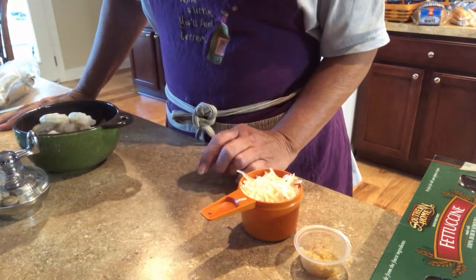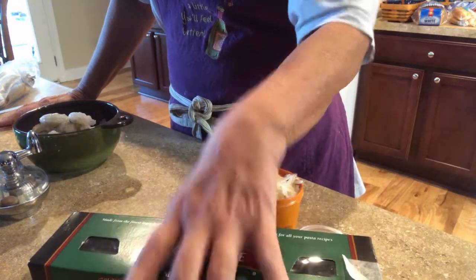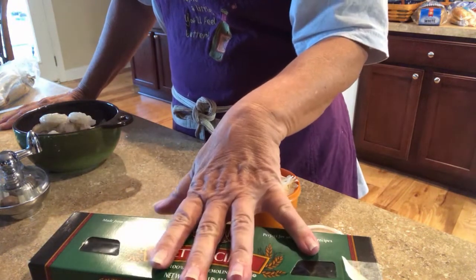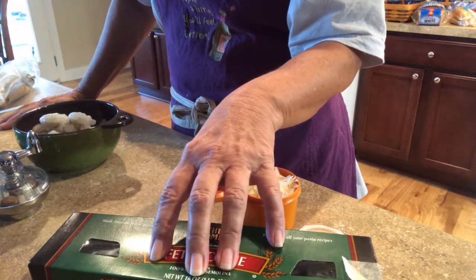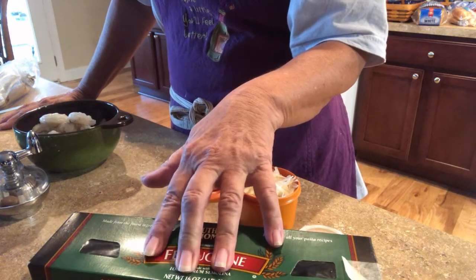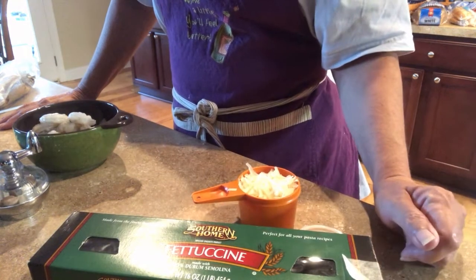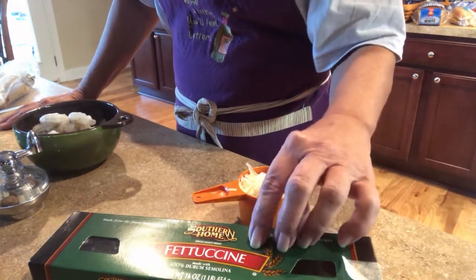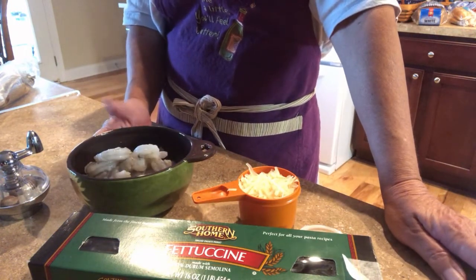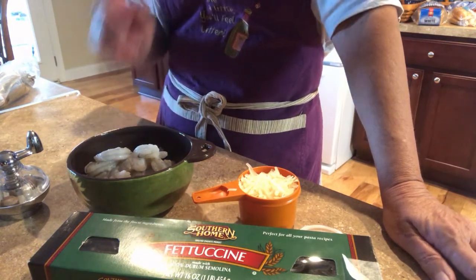Right now I'm getting my water ready for the fettuccine, because I don't want to start my process until the fettuccine is ready. You heavily salt that water, then run it through a colander and rinse it with cold water. I'll add a little bit of oil so it doesn't stick, and then we'll be adding the fettuccine into our pot with our sautéed shrimp. It's really not hard to make shrimp fettuccine, and it is fabulous. And I have a cup of cream ready.